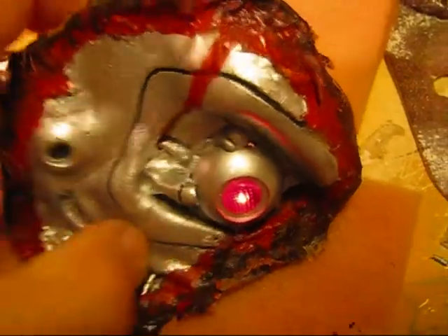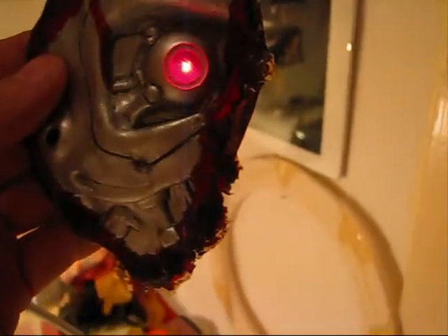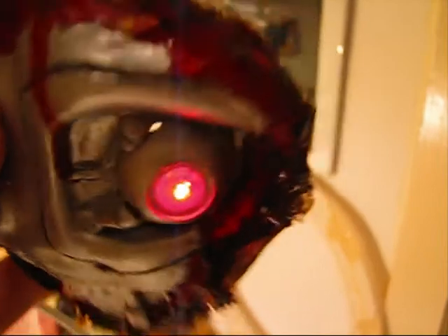I can turn it on and it shines already beautiful — just like it's supposed to. There's very little light on the inside, so it won't disturb my eye when I'm walking around with it.